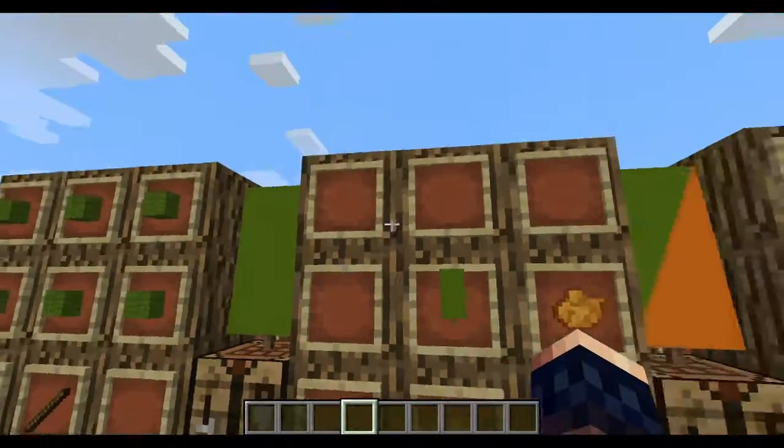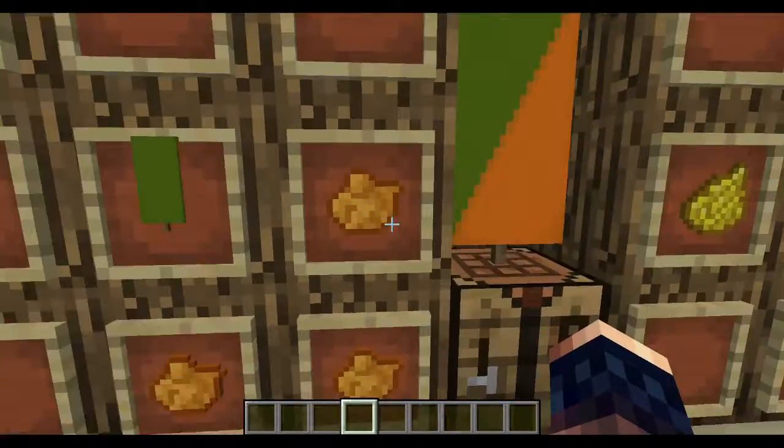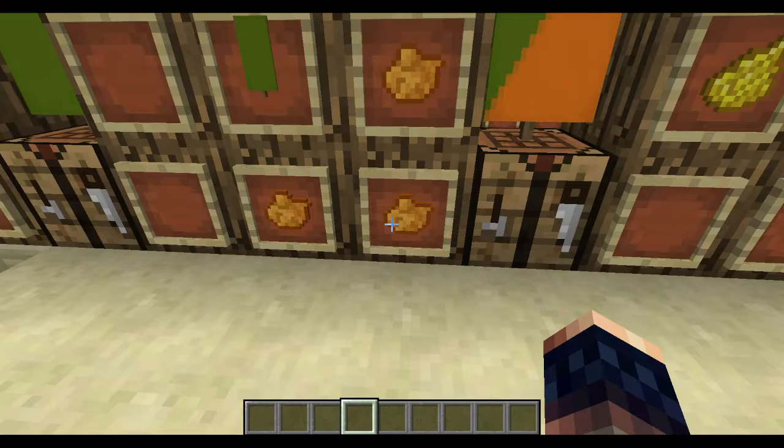Then you create your banner. Put your banner like this, then put your orange dye like this.